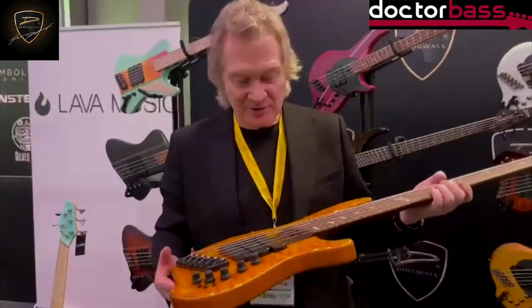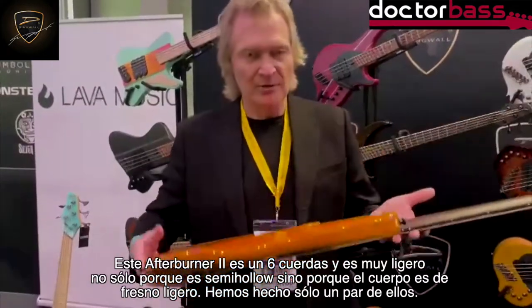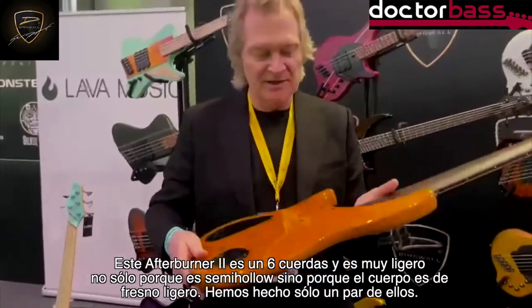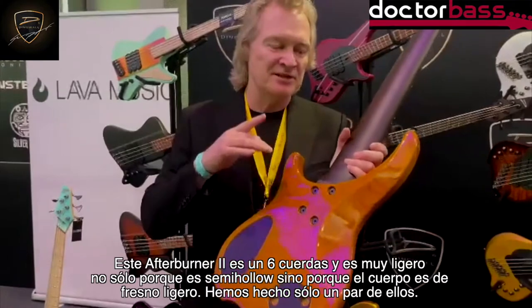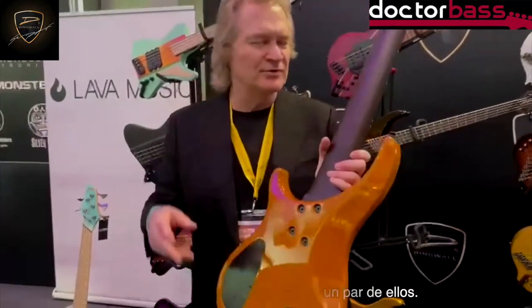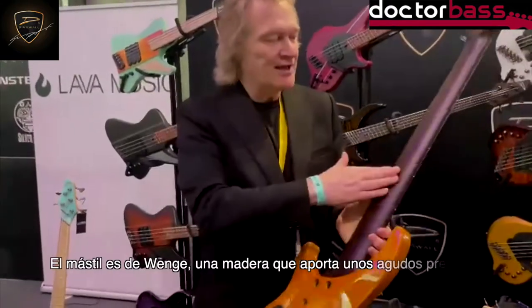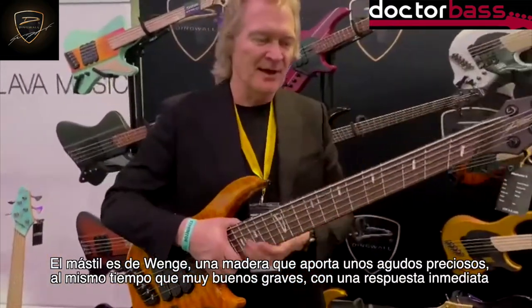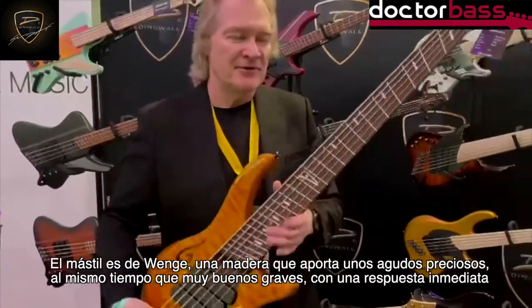This Afterburner 2 is a six-string. It's very lucky, not only because it has a semi-hollow body, but on this one it's a very rare semi-hollow swamp ash — we've only done it in maybe two of those. The neck is Wenge. Wenge has just a beautiful top end, beautiful bottom end. It's very snappy, very responsive.